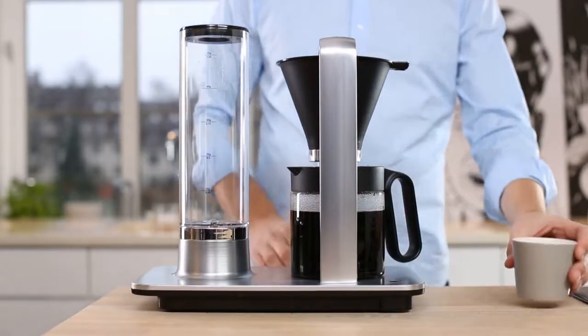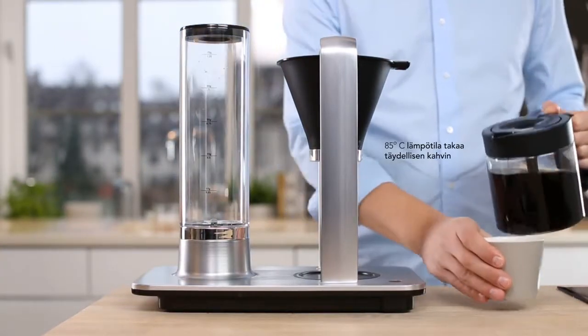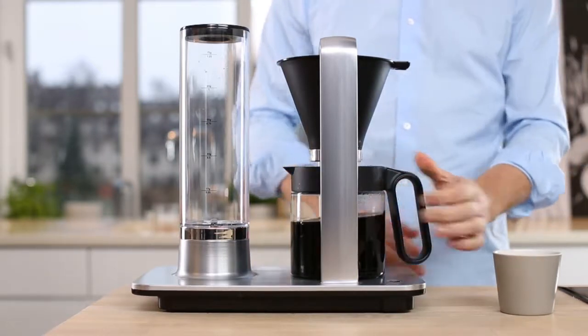With the brewer in place, the only thing left is to find your favorite coffee. But remember, the best coffee is always freshly ground and roasted.